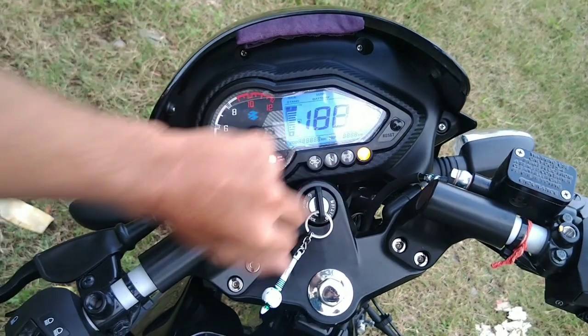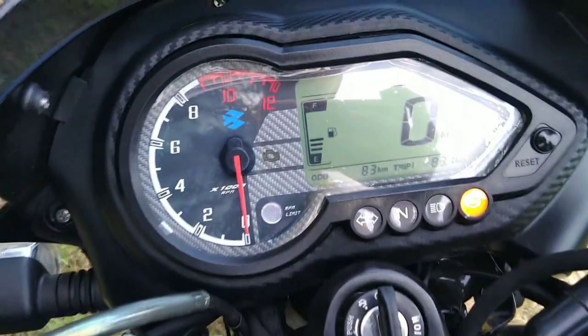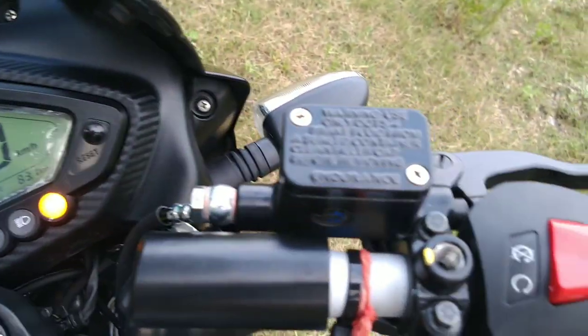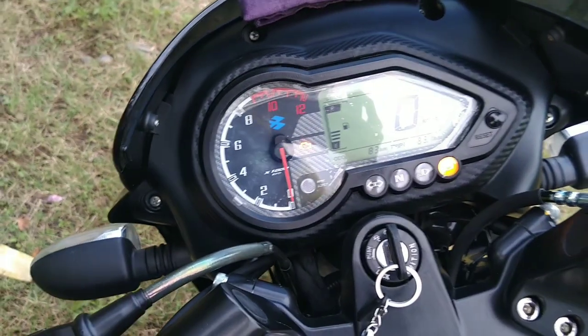Let's start the bike and show you some functions of the meter console. It is largely the same as before, but there are some changes. You can see ABS lights, indicator lights, and neutral lights. You can also see the light at the rear. Now you can hear the exhaust sound, which has changed because this is the BS6 variant.